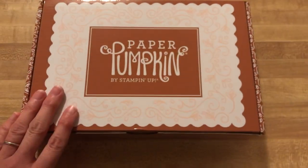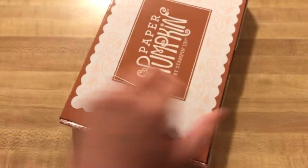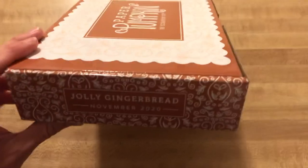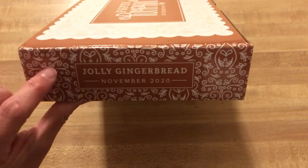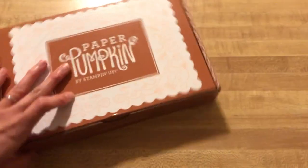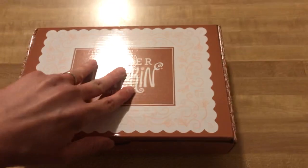So as you can see, once again Stampin' Up! has given us a specialty box. This is the November 2020 kit, the Jolly Gingerbread kit. I just love this scroll work. I'm pretty sure this is Cinnamon Cider, so let's get inside and take a look.